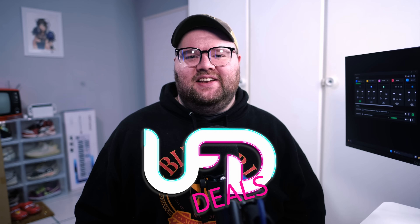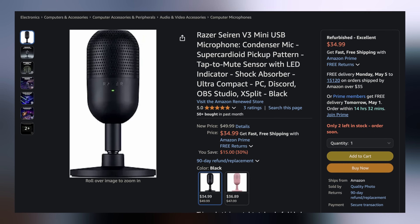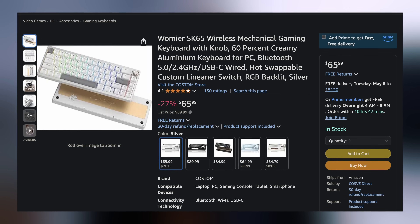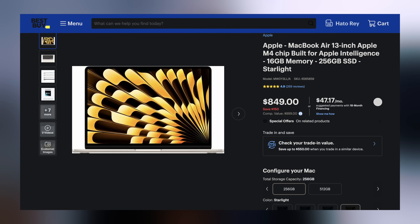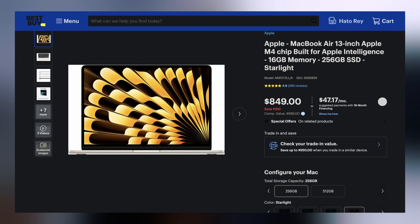Welcome back to UFD Deals, bringing the hottest tech deals on the internet. First up: a refurbished Razer Siren V3 Mini USB condenser microphone for only $34.99 — $15 off. Next is the WarMirror SK65 60% wireless hot-swappable mechanical keyboard for only $65.99 — $24 off. And lastly, the Apple MacBook Air 13-inch M4 featuring 16GB of RAM and 256GB of storage for only $849, making it $150 off. I have one of these — it is phenomenal for working on the go. You can find these and more linked in the video description. I'll hand you back to Brett for the rest of your hot news.